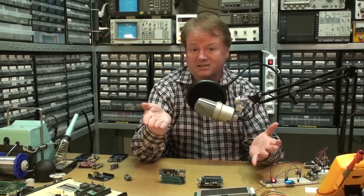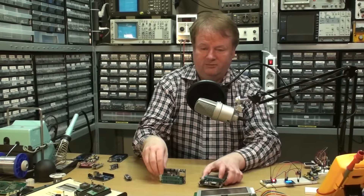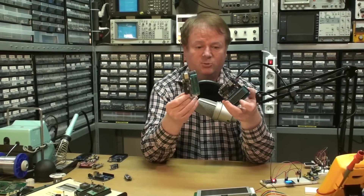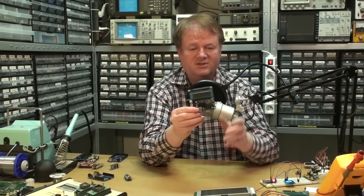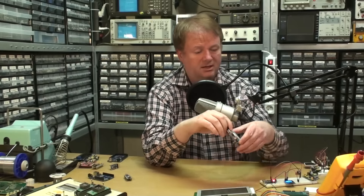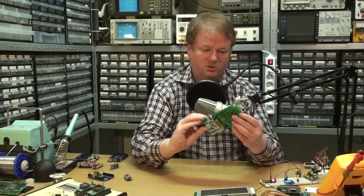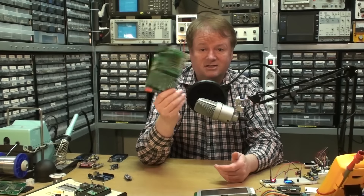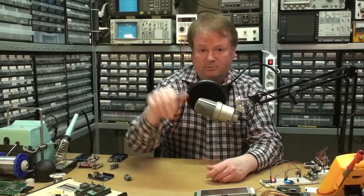If you're wondering what these two older devices are — these are the predecessors to my Arduinos. This is a PIC programmer, not very good, and this is an 8751 programmer, also not very good. The original one I used for many years, which is an ETT, is really good — I've been using it for years. But it doesn't come with Arduino support and as far as I know I couldn't install Arduino on it, so bye-bye to that old kit.